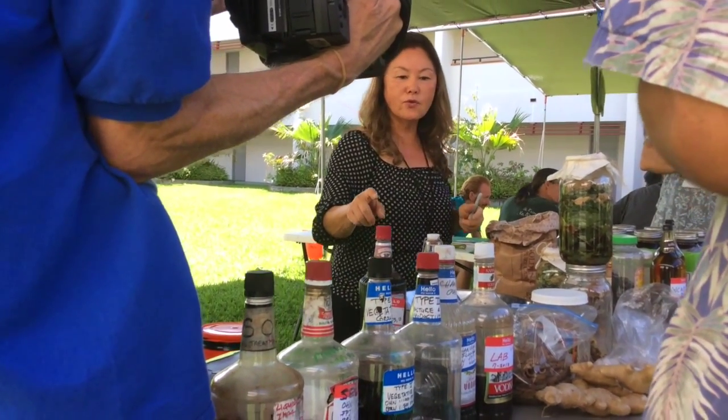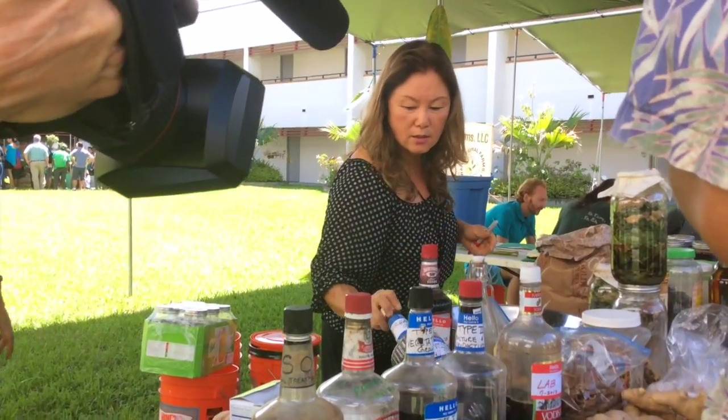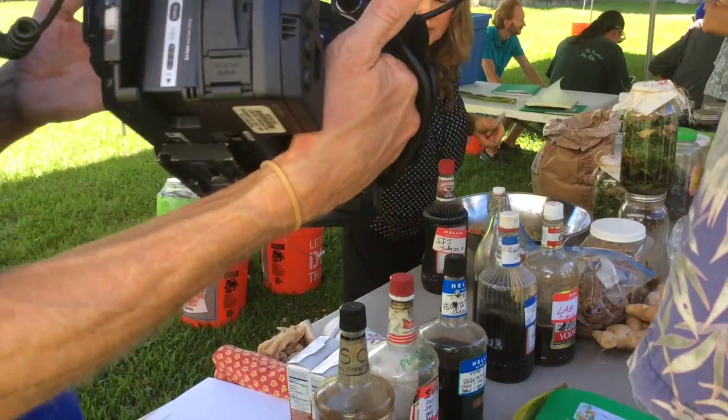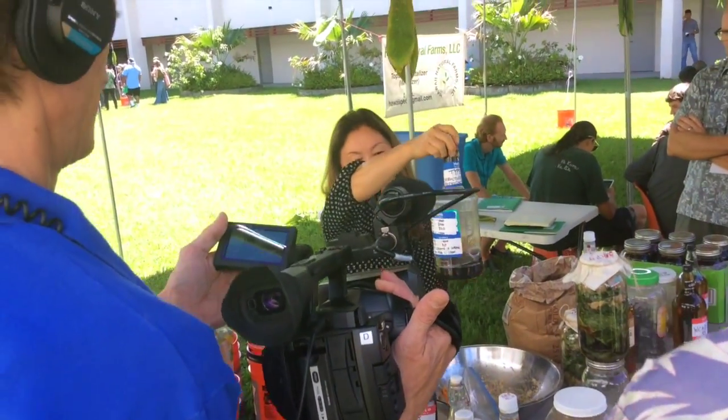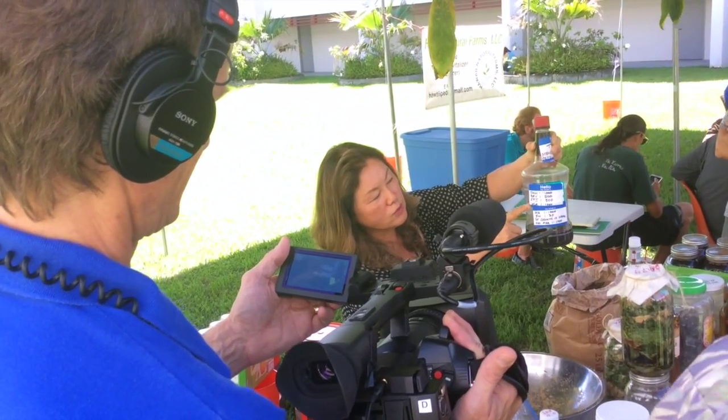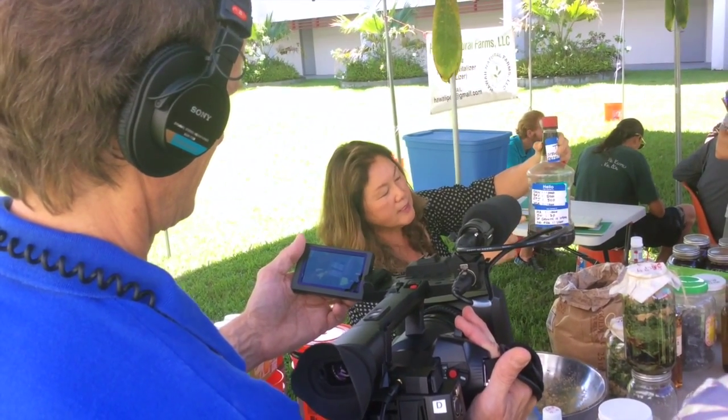There's a mixture for stage 3. This is the one. It has brown rice, OHN, brown rice panache, gold fermented plant juice, water, soil, and calcium.